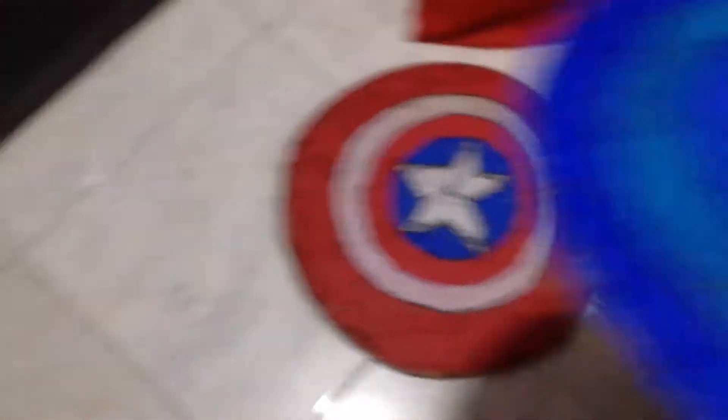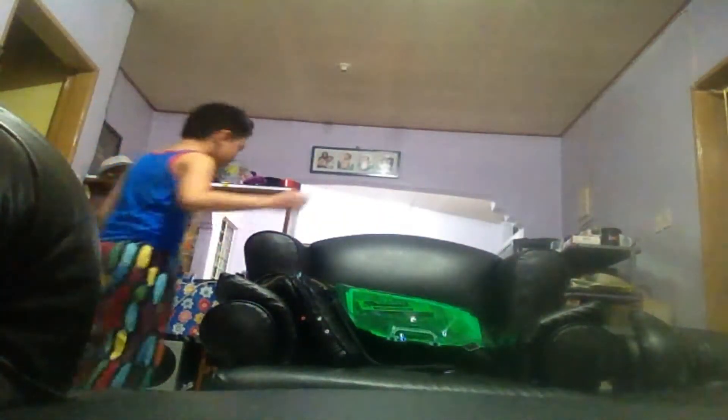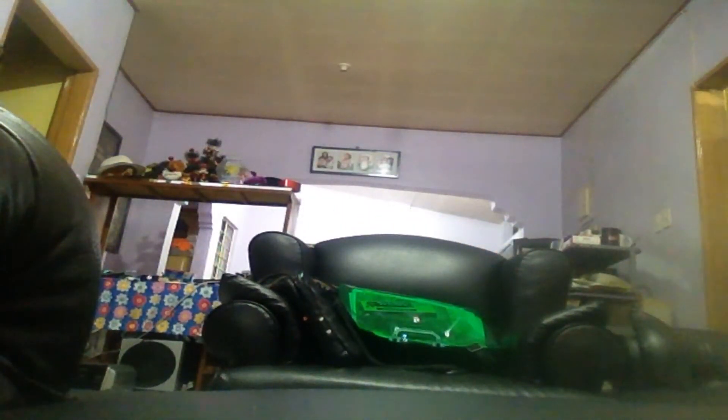So the materials: you only need your shield, and your other shield, and then paper, and then glue. I don't have my glue yet, so I'm going to get my glue.